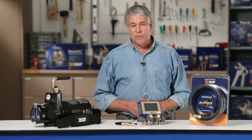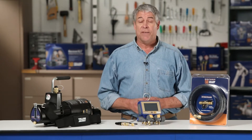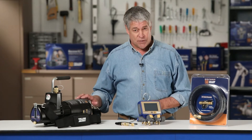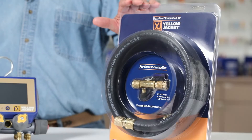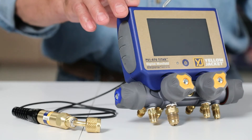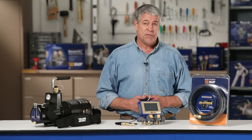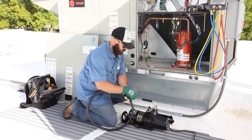System evacuation is one of the most important processes in HVAC service. This video demonstrates how the Yellow Jacket 93760 Super Evac Plus 2 vacuum pump, the 93887 Max Flow evacuation kit, and the P51-870 Titan digital manifold were used to perform a fast and effective evacuation of a commercial rooftop unit.